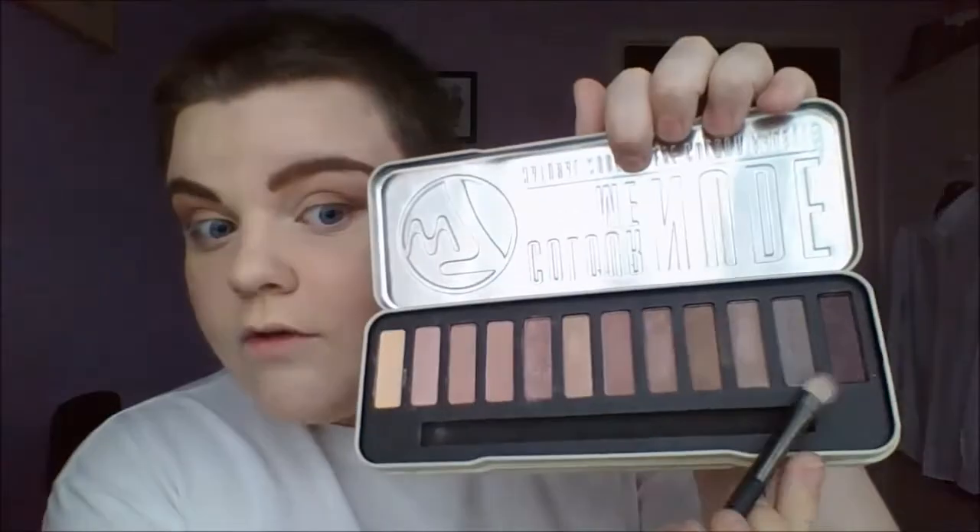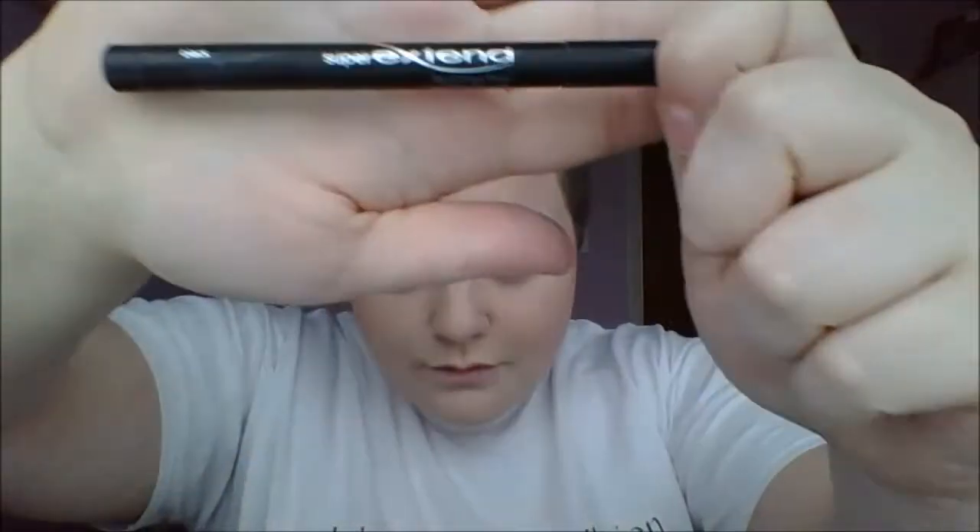Then I'm going to be using Fashionista, which is like a black with pink sparkles — it's so cute — for my crease again and the outer V of my eye, and I'm just blending that out.